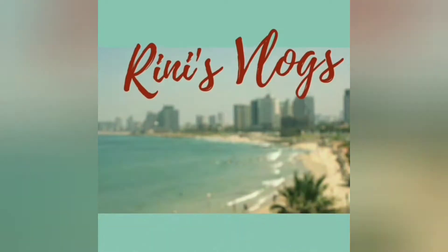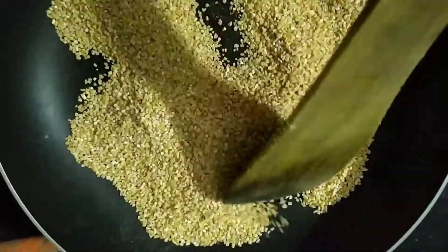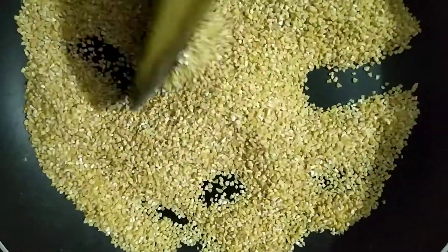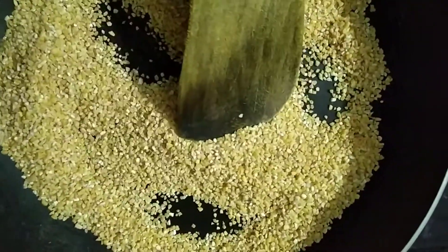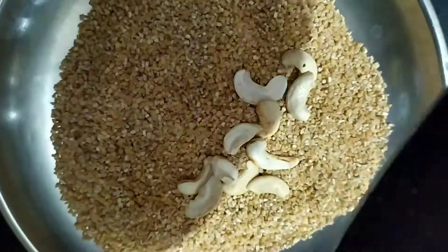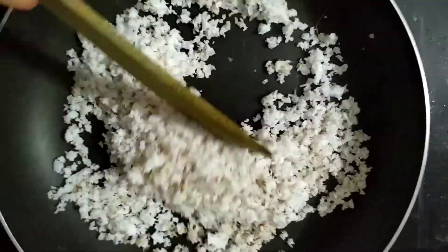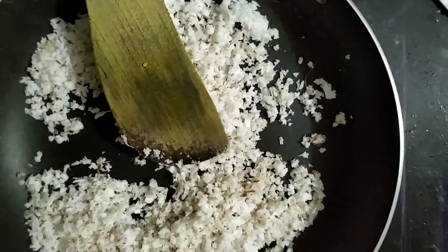I am going to take a hot pan. I am going to cook it and I will cook it at the same pan for more. If you can put it in a hot pan, you will add it to the hot pan.